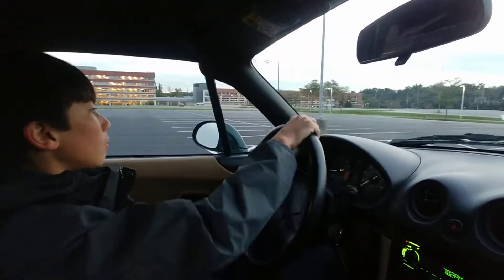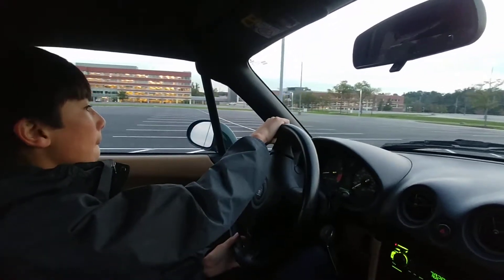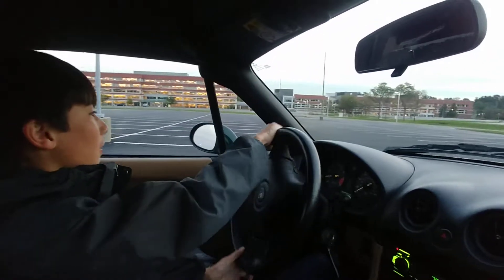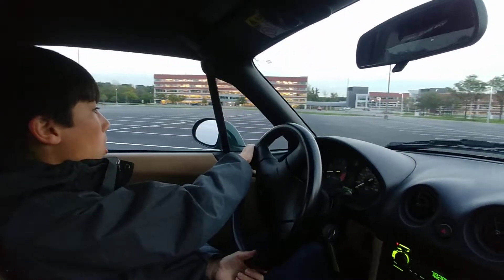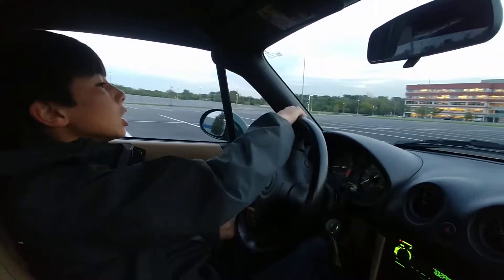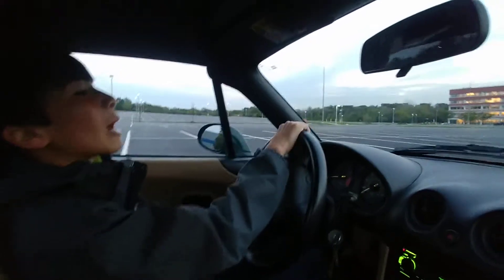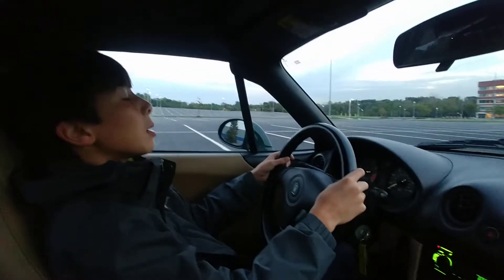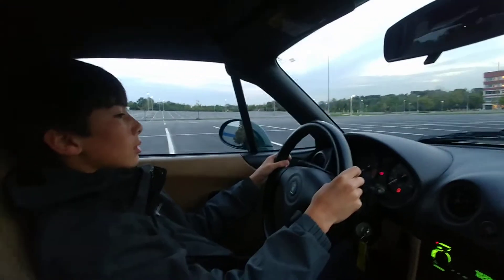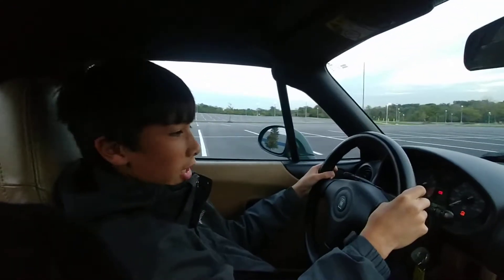Notice when you start going up the hill it starts wanting to stall — give a little bit more gas. Now we're going downhill, so that helps you out. Stop — it's a test, stop! Good job. Oh, you stalled it — classic. So, question...